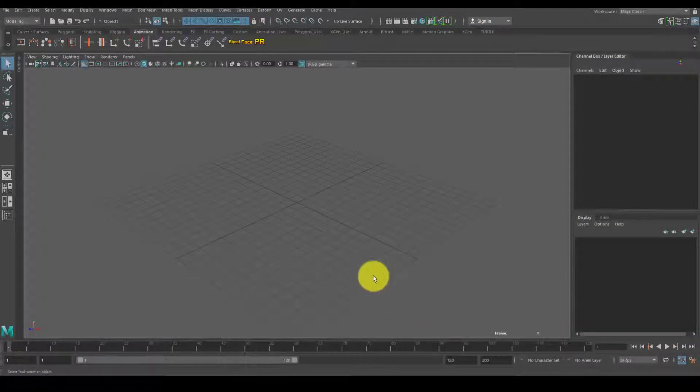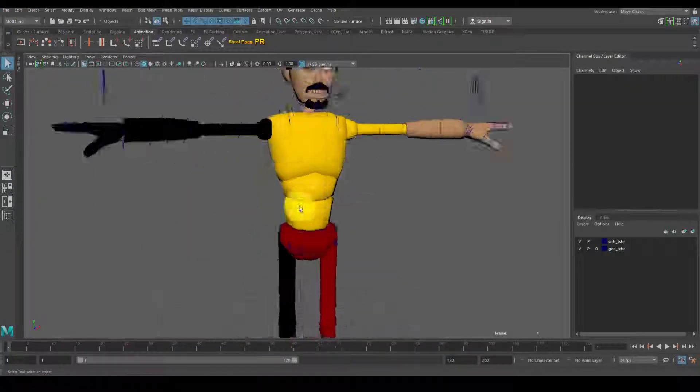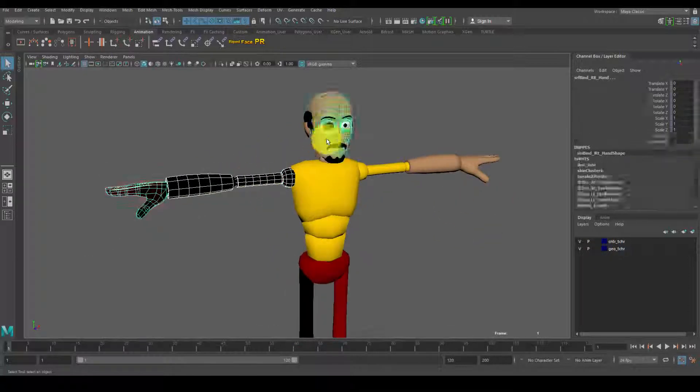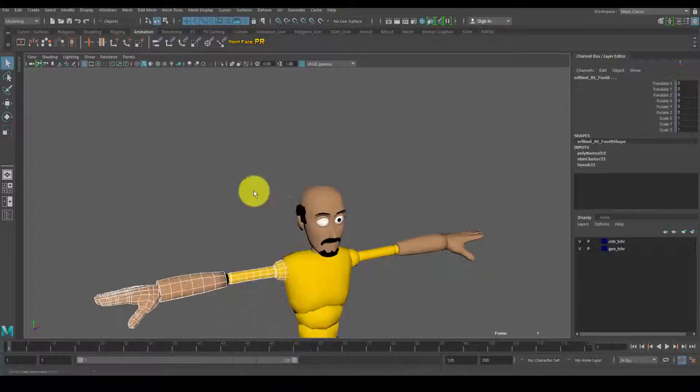Welcome to this week's speed animation. My name is Dia Hatley, and if you are new to the channel, we are all about learning 3D game animations. If 3D animation is something you would like to learn, consider subscribing, hitting the notification button, and checking out the end of the video to see what we'll be animating next week.